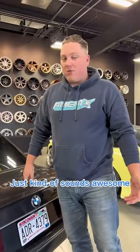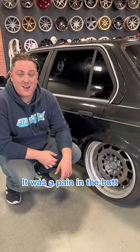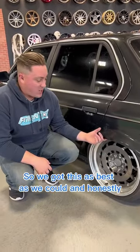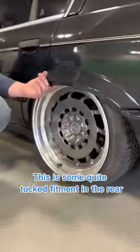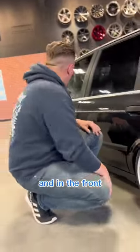When we were picking out wheels for this thing it was a pain in the butt, so we got this as best as we could. It's some quite tucked fitment in the rear but it looks absolutely killer, and in the front it looks pretty dang decent as well.